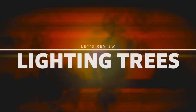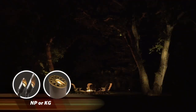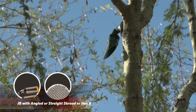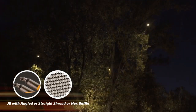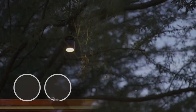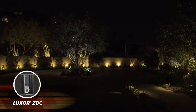Trees are key to most landscape designs and are traditionally illuminated with uplights, with special focus to ensure all areas of the tree are highlighted from the various viewing angles. Use long shrouds or hex baffles when the light source is visible to your general audience. Focus on lighting the trunk and branching structure of a tree instead of the leaves. Always ensure the tree is properly pruned when you install downlights within a tree canopy — you can achieve a very dramatic moonlighting look. Because trees are vital to most landscapes, they can also be illuminated with color to create fun looks and themes.